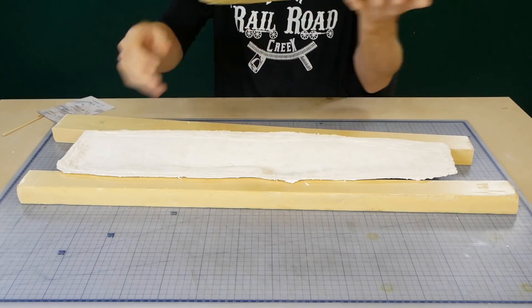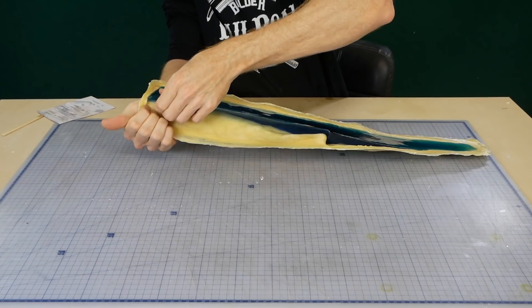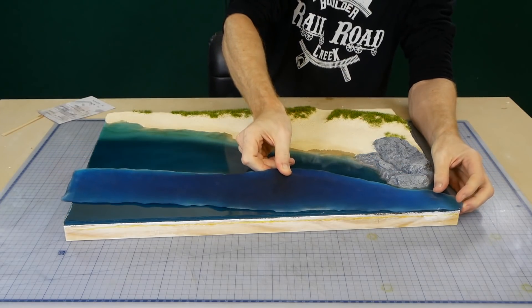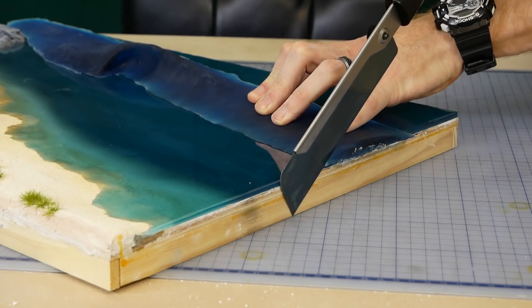After the resin has had time to cure the mold is removed. I deliberately made the wave slightly longer than the diorama — that way once the wave has been positioned I can use a razor saw to carefully cut the excess flush with the edge of the diorama.